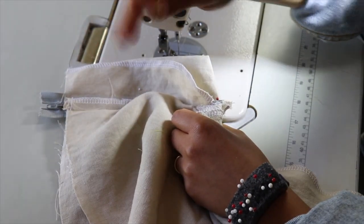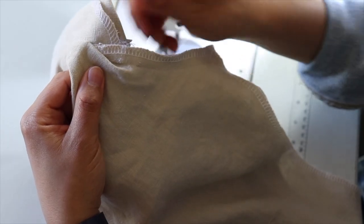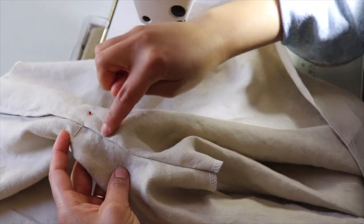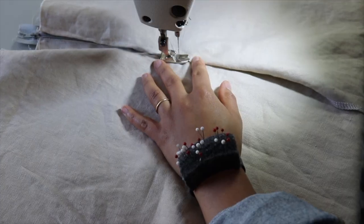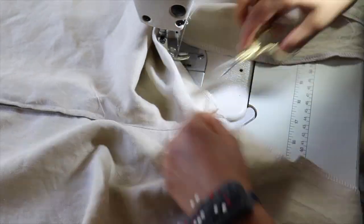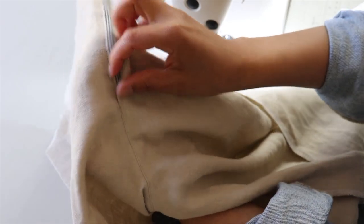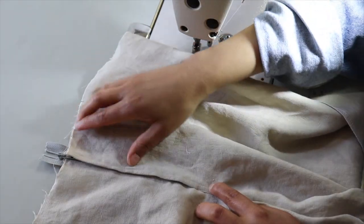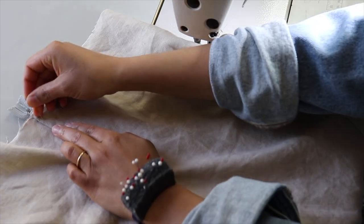I took out my basting stitch from before — I only got up to here, whereas this is the end of my fly shield, so I have to go quite a ways up. I'm going to do the topstitch from here going down to the bottom, just above the end of the zipper. The topstitch starts about an inch or an inch and a half away, goes down and curves under the little end of the zipper. I'm going to pin this in place.